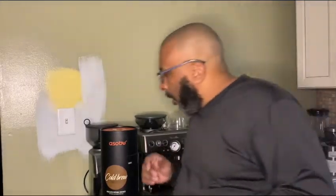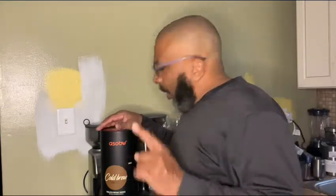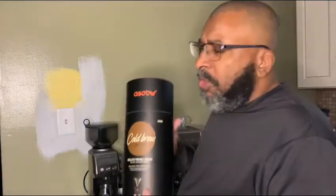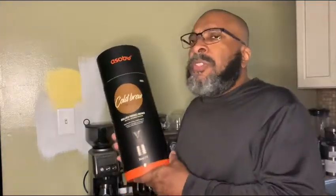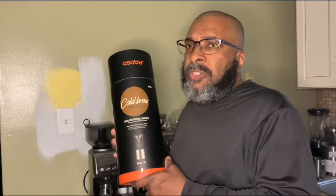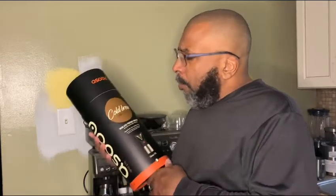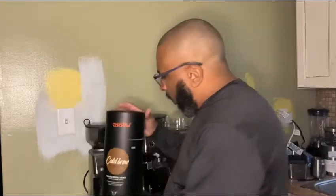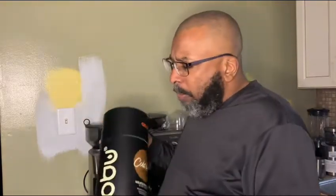Good afternoon, everyone. I couldn't wait — I wanted to do this video. It's coffee time. If you're new to the channel, I'm Brian. I waited three weeks for this to come in. I'm going to show you why in just a second. This is my unboxing video of my new cold brew maker.